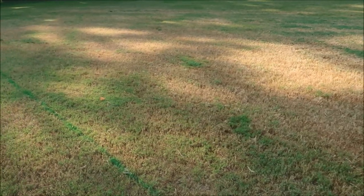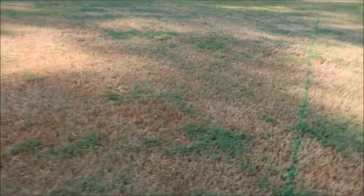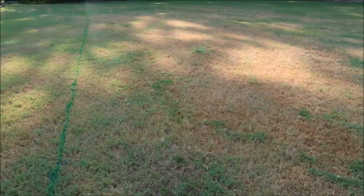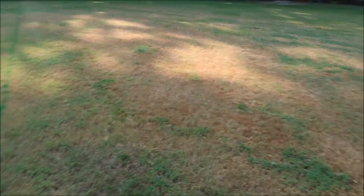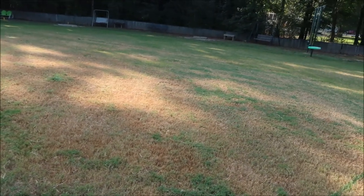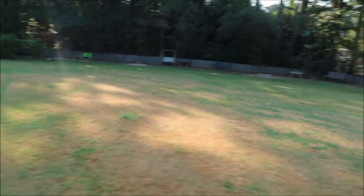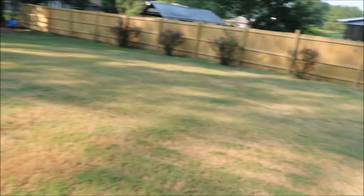What we're looking at here is Bermuda grass and we are in September. I get asked a lot of questions by my customers about their grass. If you look at this lawn, you can see there's a lot of brown and then there's some green areas too. We're going to talk about the lawn in the fall — particularly Bermuda grass, but this would probably apply to some other grass types as well.